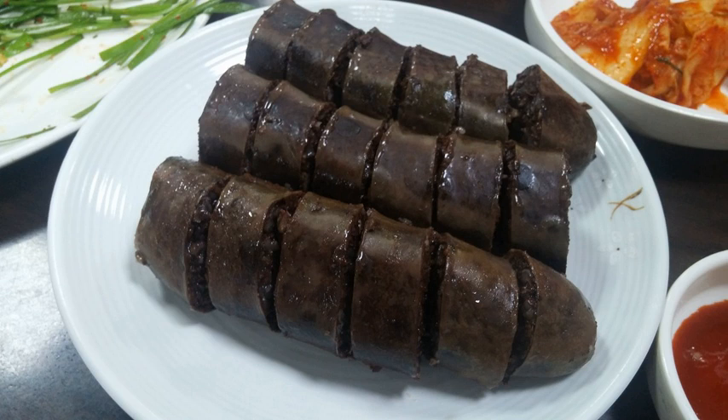The sundae sausage dates back to the Goryeo period, when wild boars, prominent across the Korean peninsula, were used in the dish. Recipes for sundae are found in 19th-century cookbooks including Gyuhap Changsio and Sawijansio.